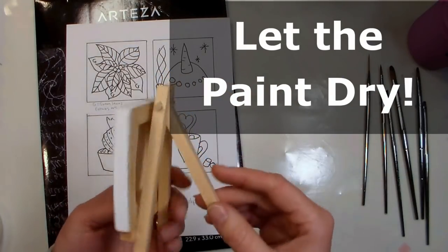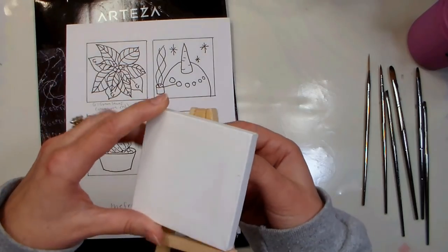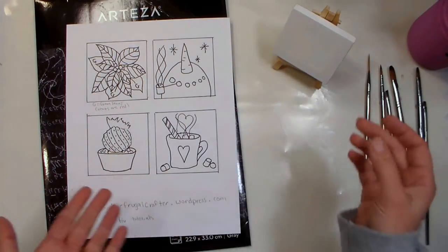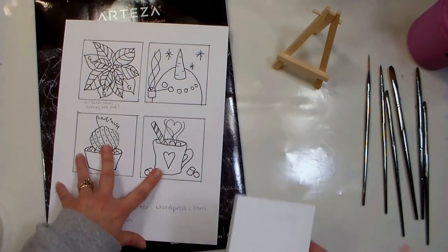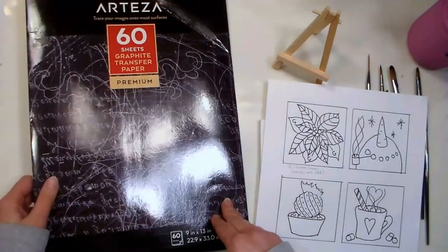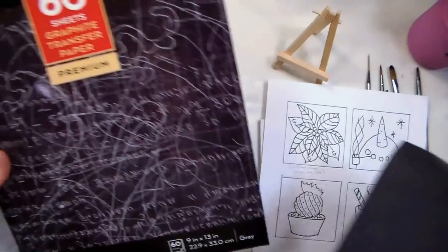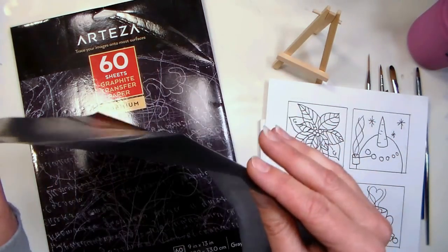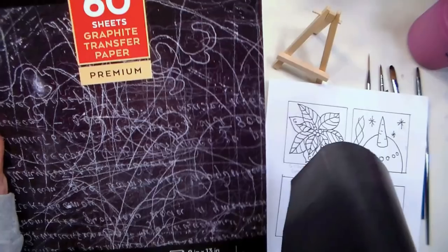Arteza has these really cute mini canvases on easels — I thought it would be sweet to paint up a bunch, add a ribbon to the easel, and use them as Christmas tree ornaments or place card holders at Christmas dinner. I traced the canvas four times on typing paper and doodled in little designs good for ornaments. So I'm using graphite paper — a thin paper with graphite on one side. This is a 60-sheet pack and you can use one sheet hundreds of times, so take one out and use it until it's absolutely used up before taking another.